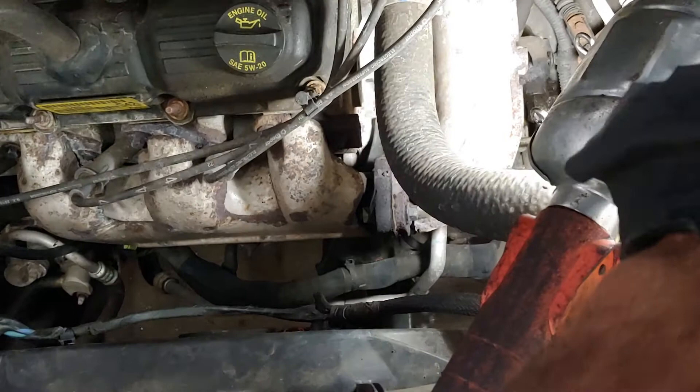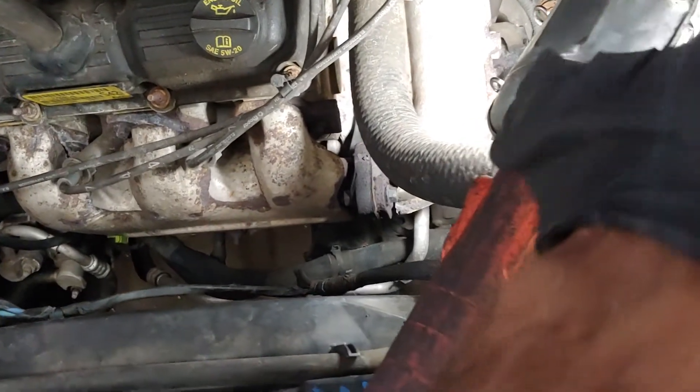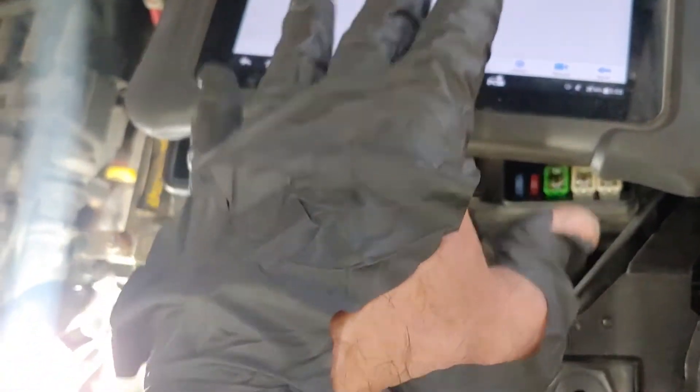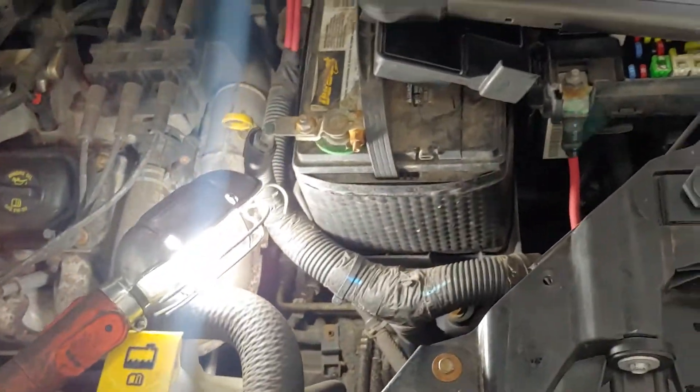We've tested the fuses as you guys can see. We've tested the fan manually, running some positive and negative from the battery direct to the fan. When it was working, we sent the command to start the fan on an on-off position. It worked, until we decided to look into this relay.